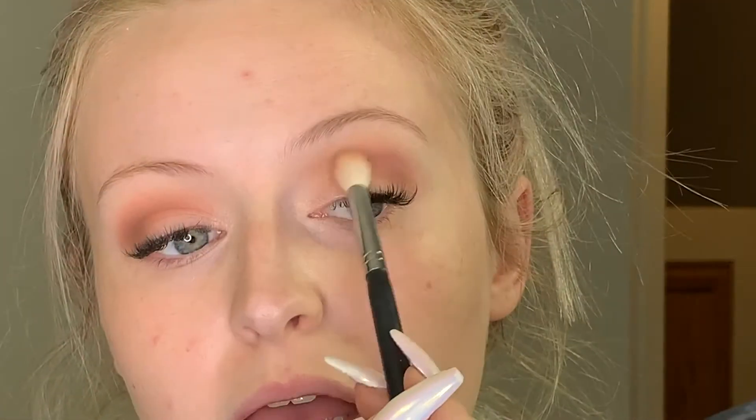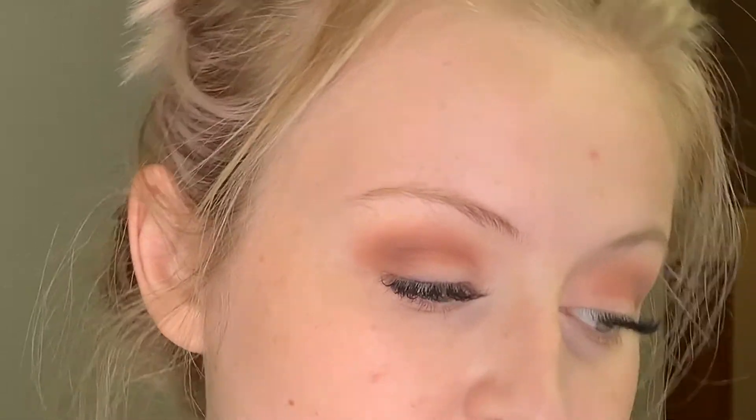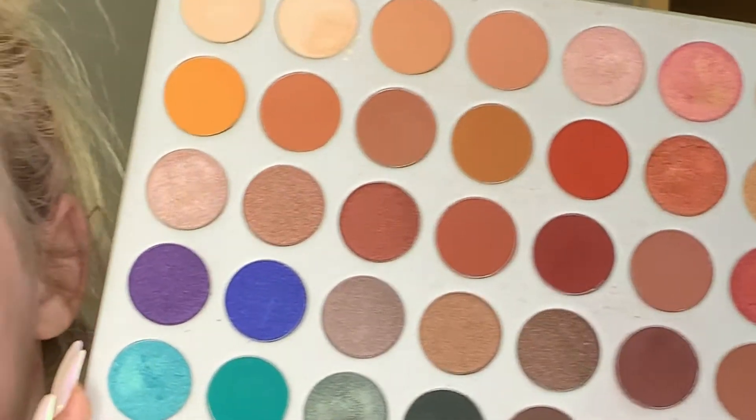Brides are usually very easy — they usually all want the same thing. This is one look you really cannot go wrong with. Of course the shape of the shadow is going to look a little different on everybody because not everybody's eye shape is the same. Everybody usually wants a warm, sultry, not-really-smoky-but-give-you-a-little-smoke type of look. And most want shimmer and/or glitter. Speaking of glitter, you have a couple of options — especially with this palette, you have so many shimmery shades.